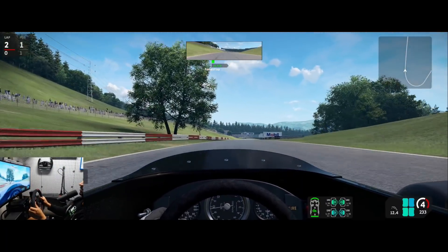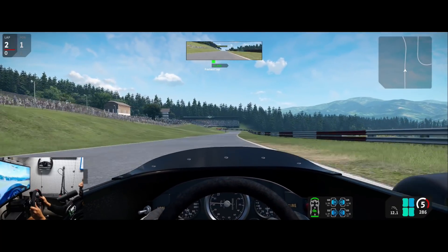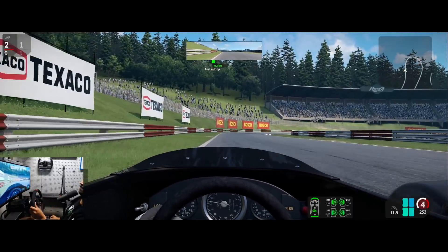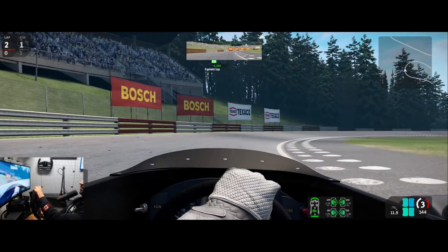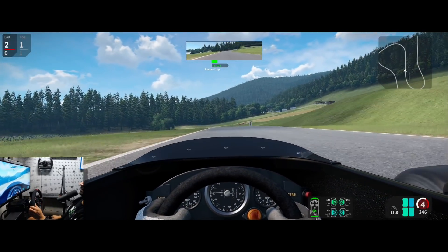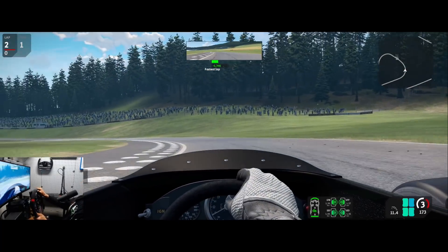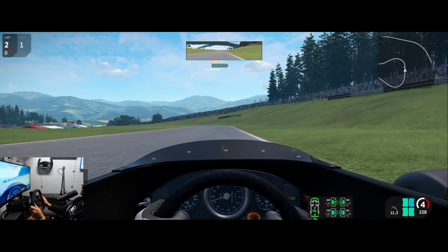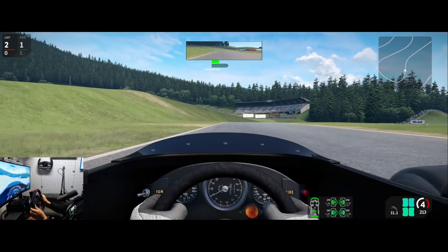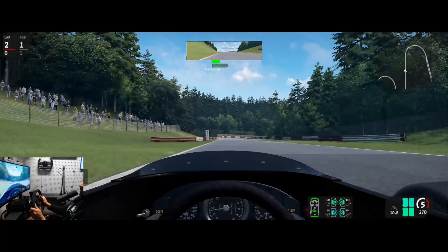You saw me fighting that oversteer there — the car is actually really fun on the limit. You can see those beautiful Austrian hills in the background. Again, it's all about the balance between oversteer and understeer. I'm keeping to the left here trying to get over this crest flat out, and I'm fully two seconds ahead of my previous best, so I should be into the 1:29s.